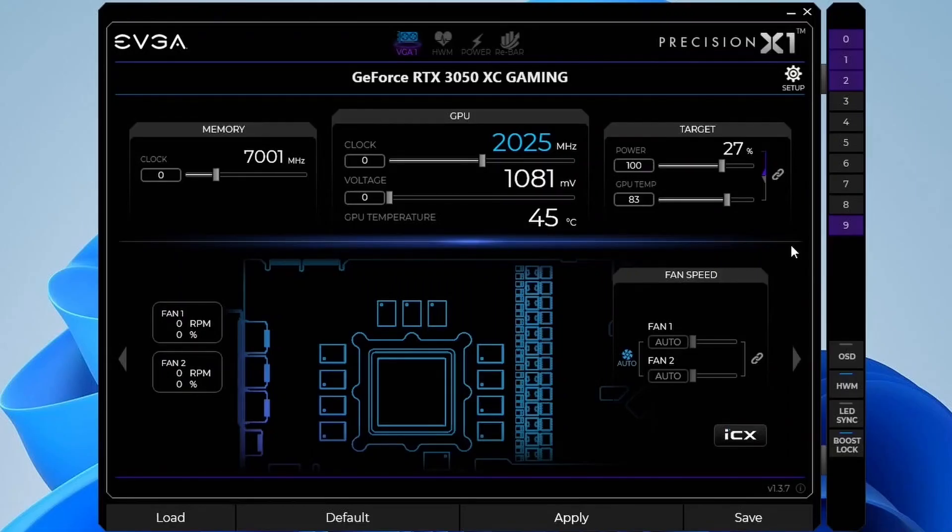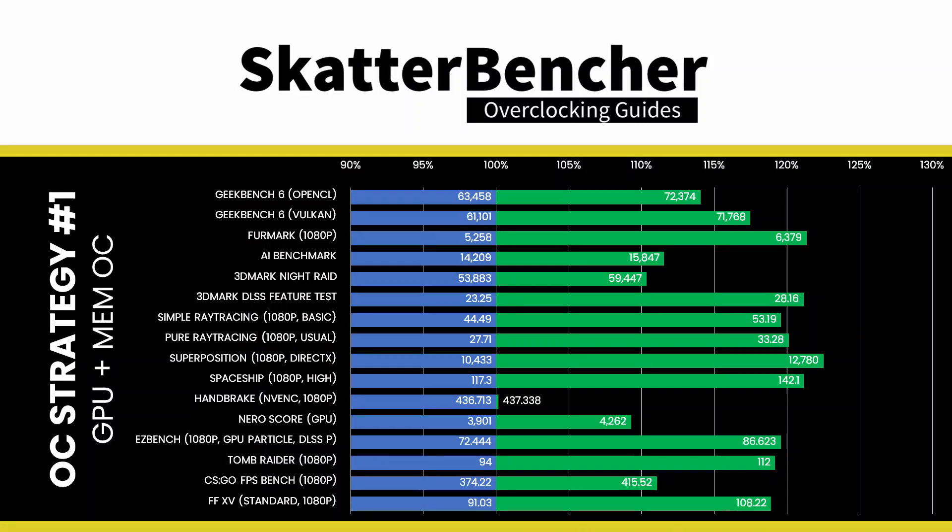Set Memory Clock to 8301 plus 1300. This increases the GDDR6 memory frequency from a default 1750 MHz to 2075 MHz.